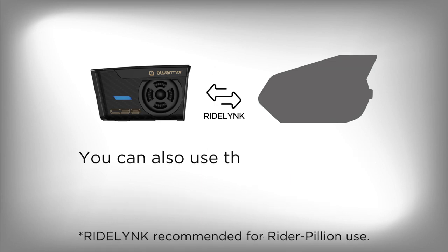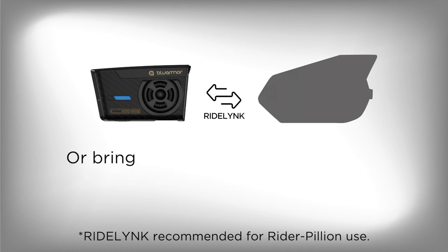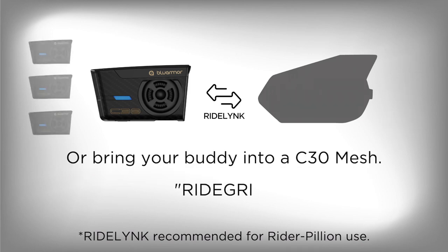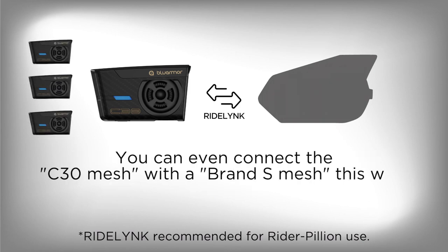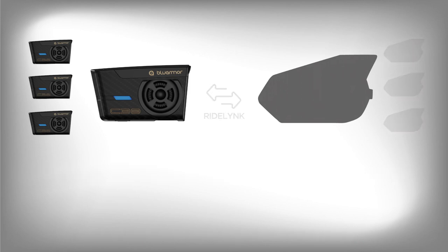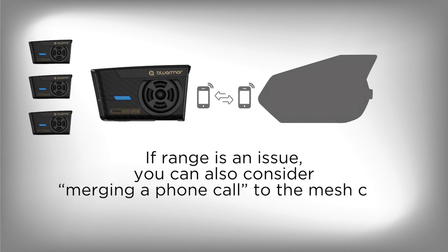You can also use the same method to join Brand S's mesh via your host, or bring your buddy into a C30 mesh. You can even connect the C30 mesh with a Brand S mesh this way. If range is an issue, you can also consider merging a phone call to the mesh call.